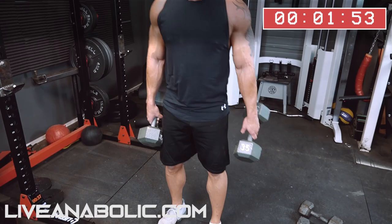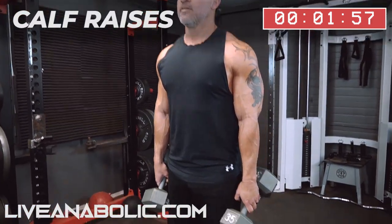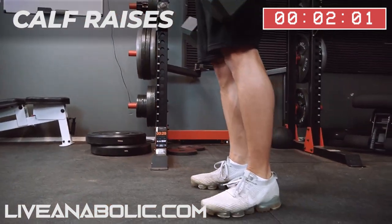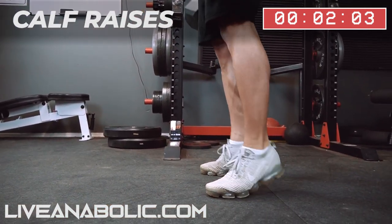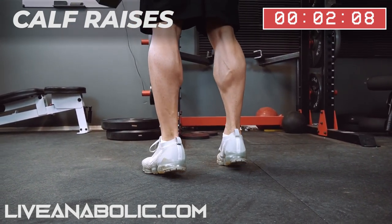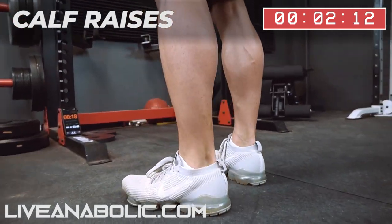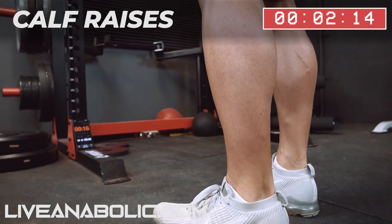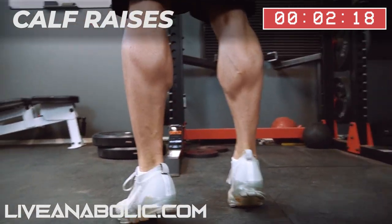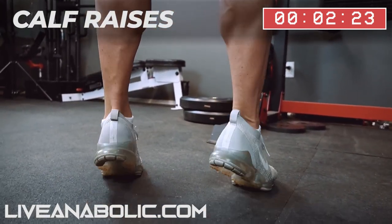All right, exercise. Now calves — dumbbell calf raise. This will be the end of round one.